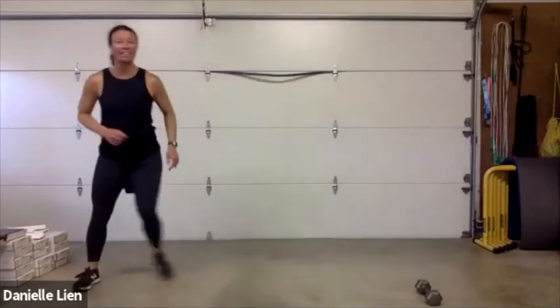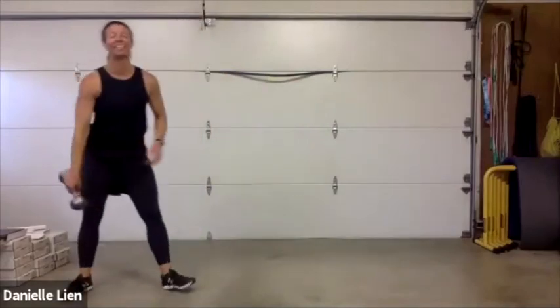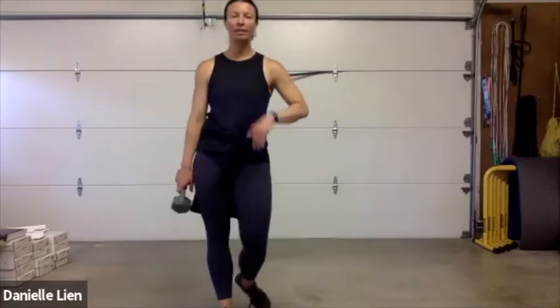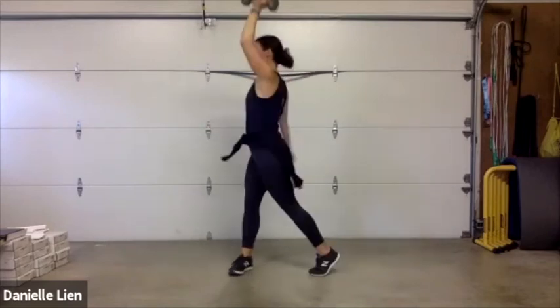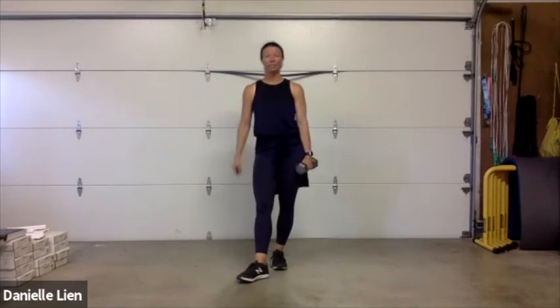Five seconds left — squat, then we've got our rest. Thirty seconds. Got your breath again? Squat to overhead press, left hand this time — squat and press. Left side is our focus; legs and everything else are still the same.